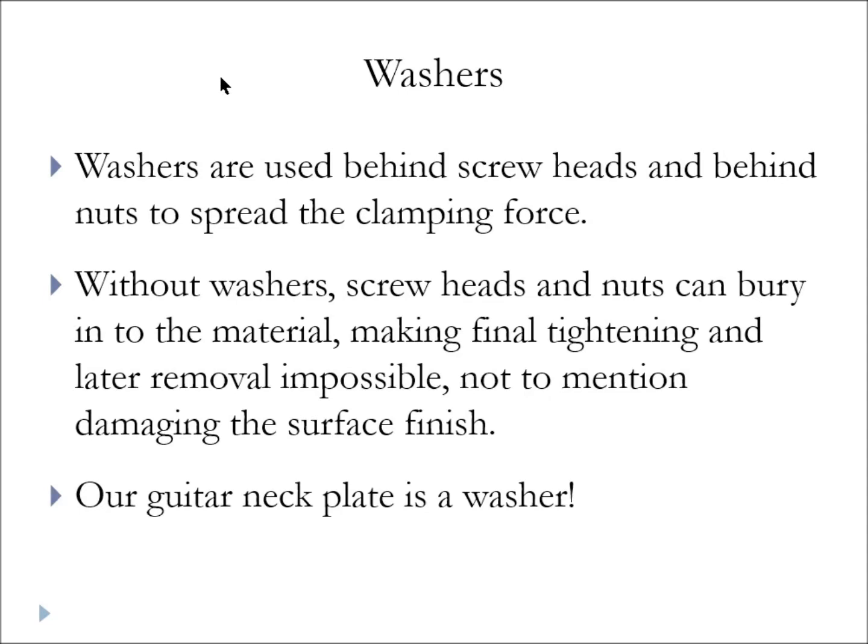Washers are often used behind the head of a screw and between the nut and whatever it's clamping against. What this does is spread the clamping force so you get fewer pounds per square inch — you still have the same total force, but fewer PSI pushing on the material itself. With wood especially, high PSI will puncture right into it, so washers spread the force out on the surface and protect the wood. Our neck plate is essentially a big four-hole washer, and the bridge itself has a built-in washer effect, spreading the force so we're not driving it down into the wood.